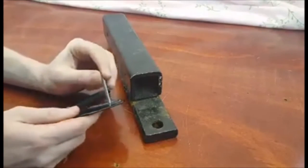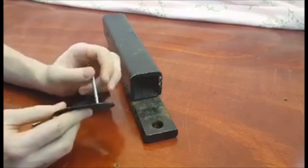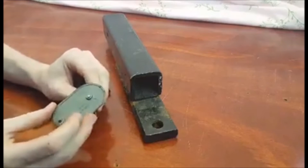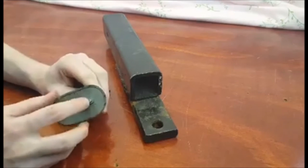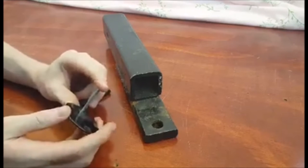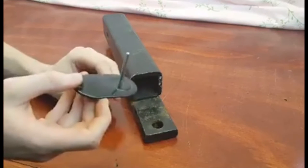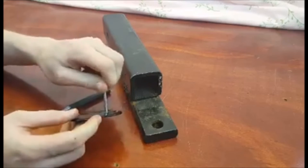Hi, this is Christian from the Singer Featherweight Shop and today I'm going to demonstrate how to fix a spool pin that is either bent or loose. Originally these spool pins were pressed into the cover plate and then the pin was flared right here. These can get bent by the spool pin not being removed during shipping and then the pin will hit the top of the case and get bent, and over time they can become loose.